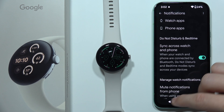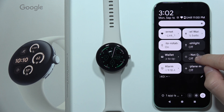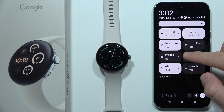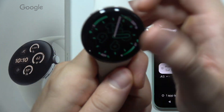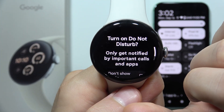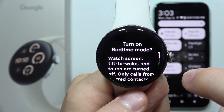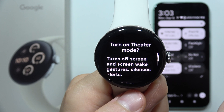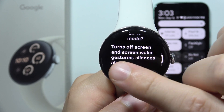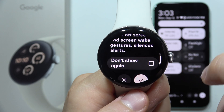It's also very important to be sure that you are not using Do Not Disturb mode or Focus mode on your phone and also on your watch. Because right here we can also find the Do Not Disturb mode. We won't get notifications, and the same with Bedtime mode or the Theater mode — it turns off the screen, screen wake gestures, and silences alerts.